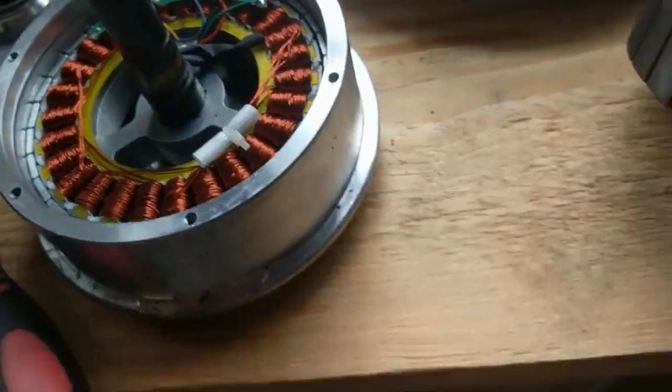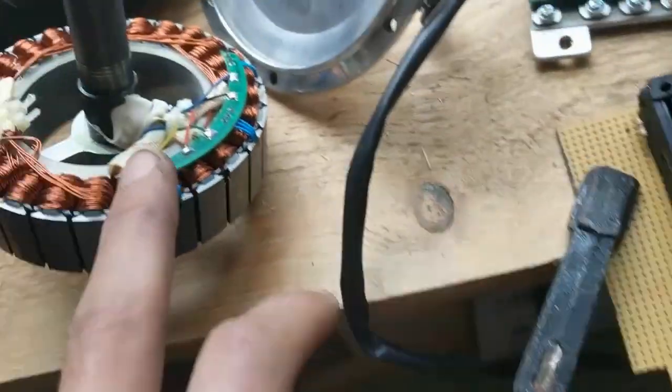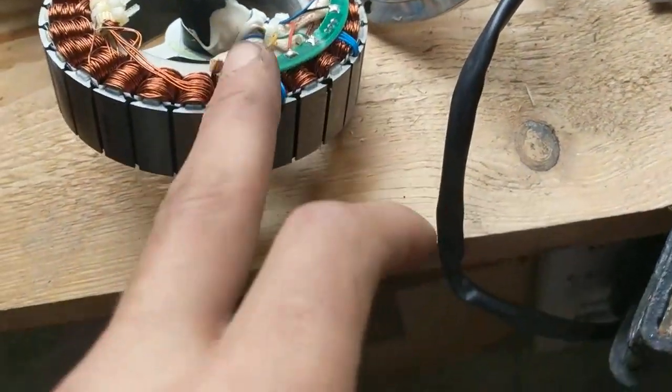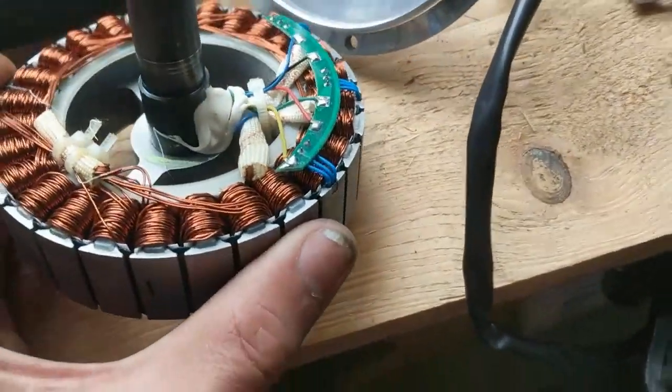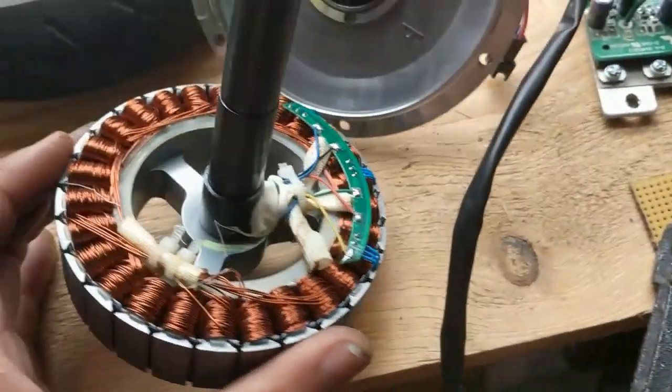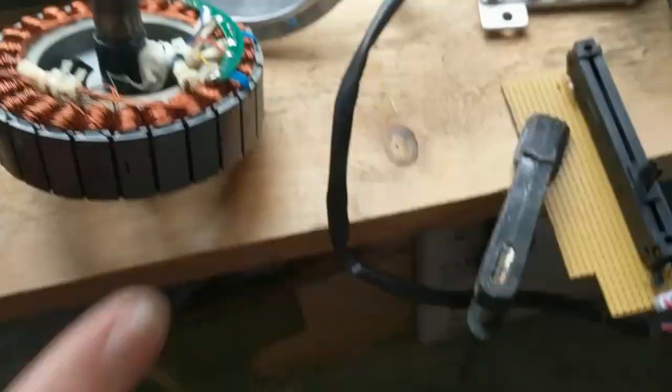I still don't understand why this motor behaves so differently, which might indicate the hall sensors are broken. But as I just showed, both behave the same. Usually it's the board that breaks down. Now you have seen the inside of the 10 inch and 6.5 inch motors.